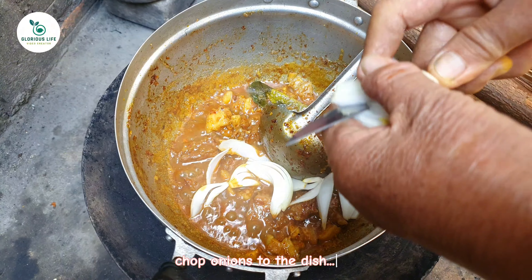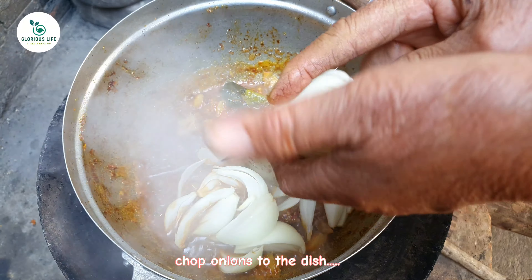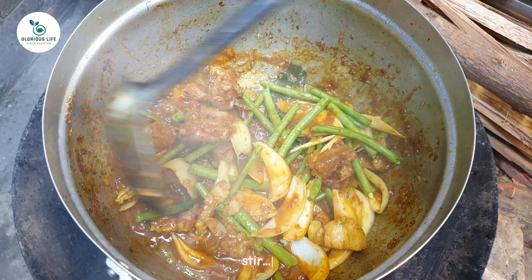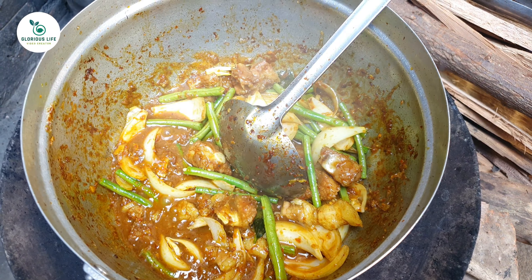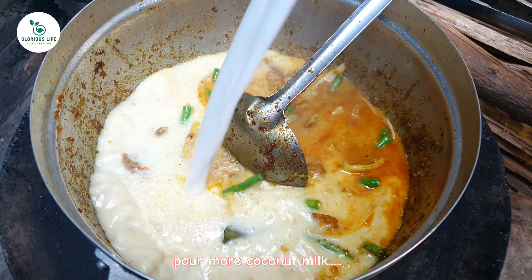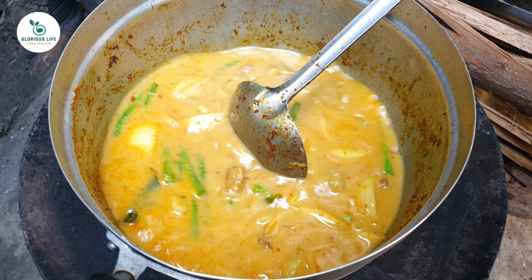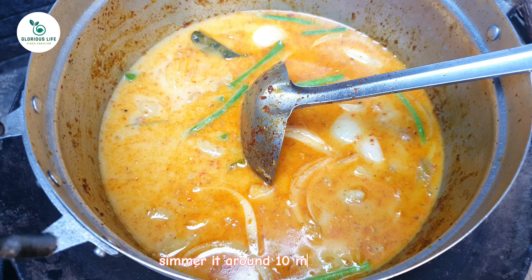Chop onions into the dish. Throw in long beans. Stir. Pour more coconut milk. Stir. Pour more coconut milk and stir. Simmer it for around 10 minutes.